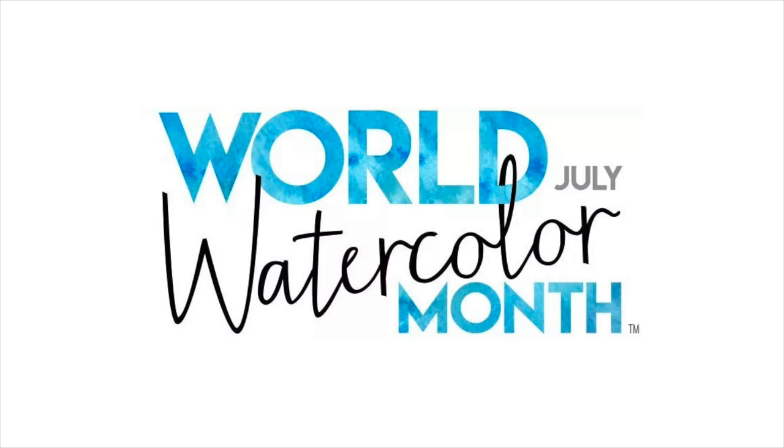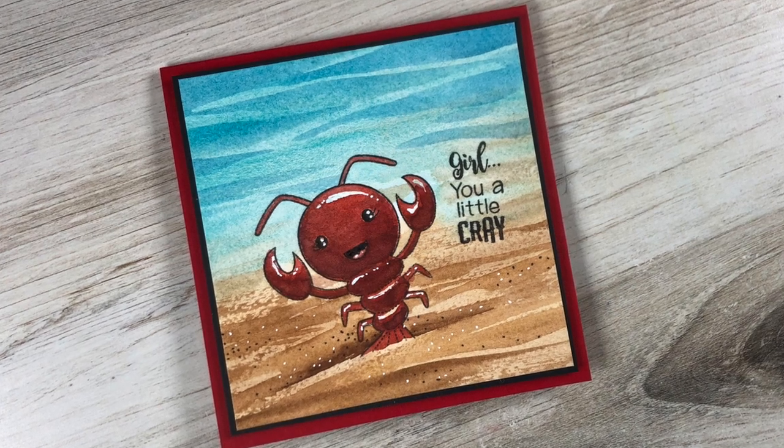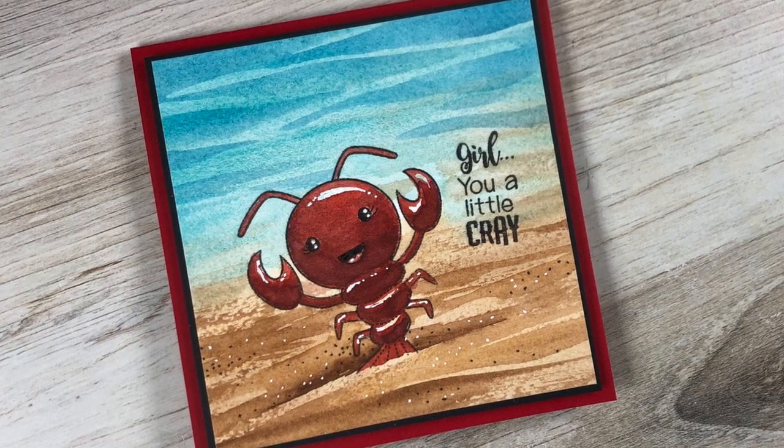Hi everybody, it's Sandy Alnach. It is World Watercolor Month, July 2019. Since the prompt today was Ocean Creatures, I decided to get out my Darcy's stamp set that has this absolutely cute little crayfish. He's so adorable and I will do some watercoloring on him. Let's get started.